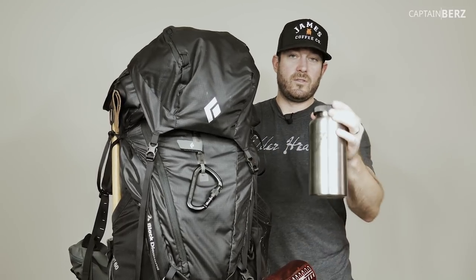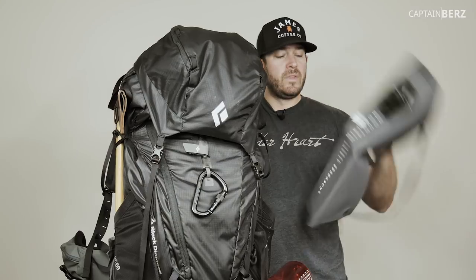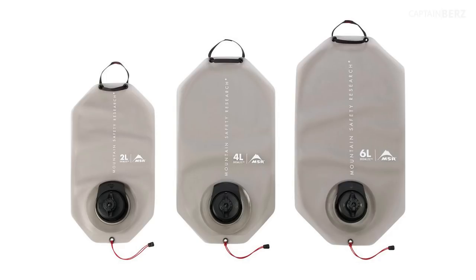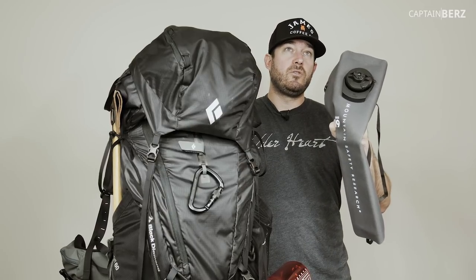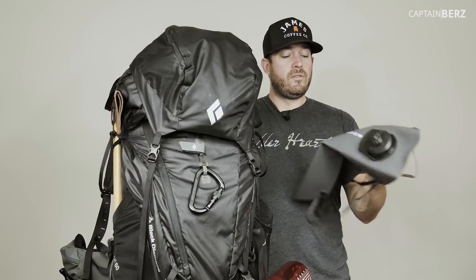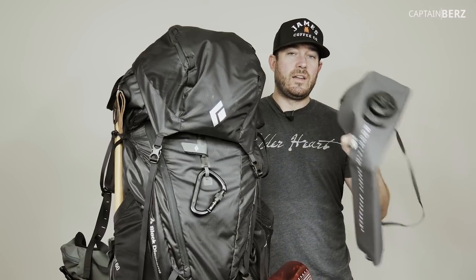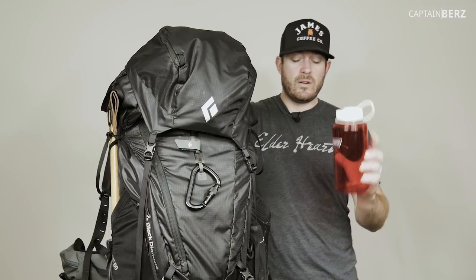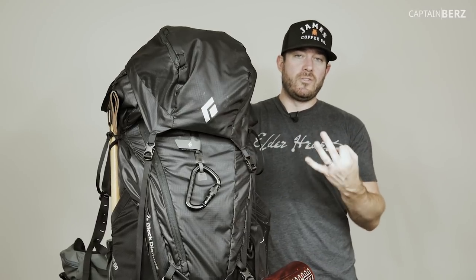What I've recently come across is this MSR Dromedary bag, made of 1000D Cordura. They also make a Dromedary Light which is about half the weight. These come in two, four, six, and ten liters - each liter is about one Nalgene worth. What I've settled on is taking one bottle of water and a two-liter Dromedary bag, giving me three Nalgenes worth - a great start to a backpacking trip.